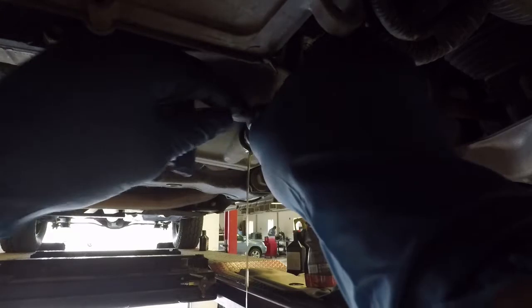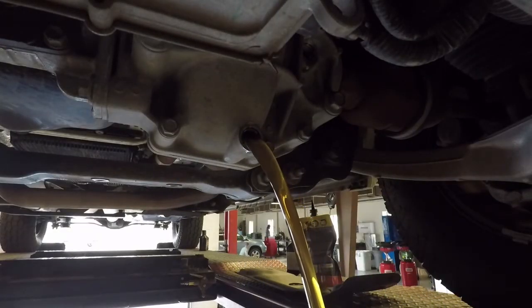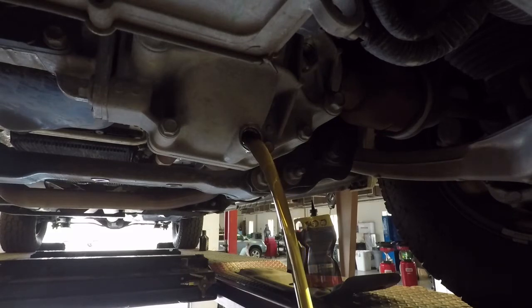You can see here I am going ahead and removing it. I have already removed the top one, got the bottom one out and get a real nice flow into the catch can. I'm just going to let it drain for a few minutes.